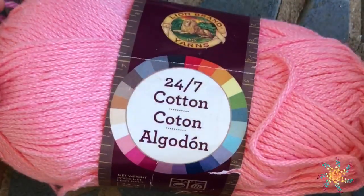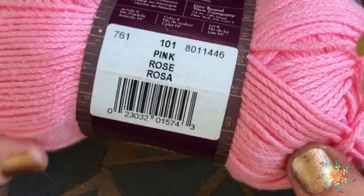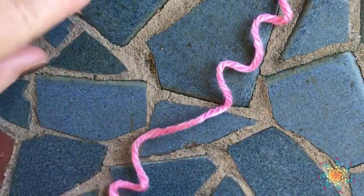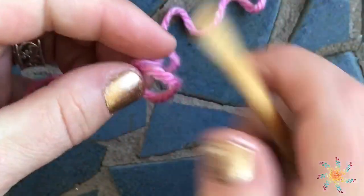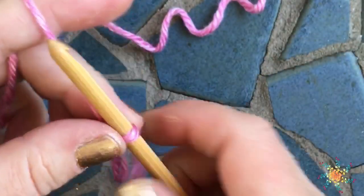If you want to use all cotton, you can substitute the Heartland yarn with 24-7 cotton, which is 100% cotton — this is the color pink 101. You can use these two together or use another solid print or yarn of your choice. The first few rows are done using Tunisian crochet, and we're going to cast on — chain 28.